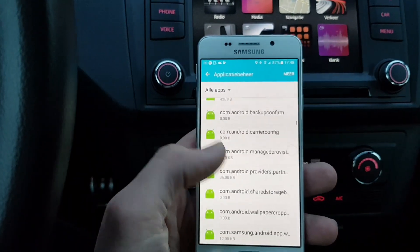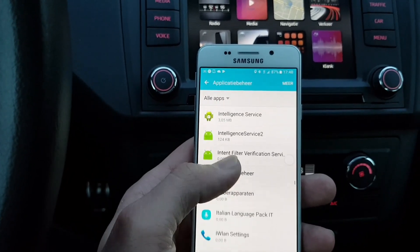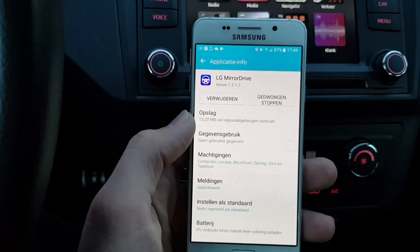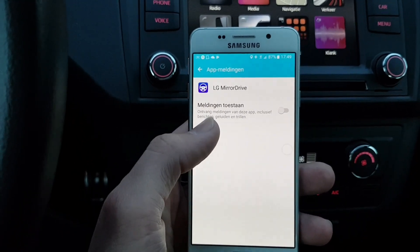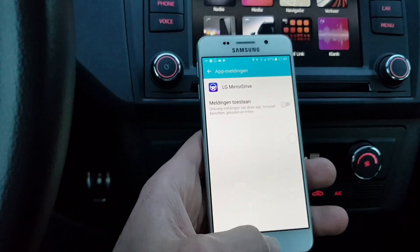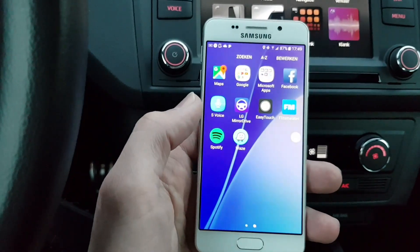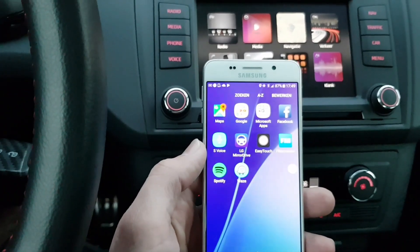Don't install Samsung Car Mode from the Galaxy App Store. Make sure you install an older version of LG Mirror Drive — I'll put a link in the description below — it's going to be version 1.2.1.2. After you install that, don't open it. Go to Application Management, find notifications for LG Mirror Drive, and make sure you turn off notifications. When you open the LG Mirror Drive app it won't do anything — it'll try to open and close again because it's not certified for Samsung. Once you've done all of this, it's time to connect the phone to the infotainment system.